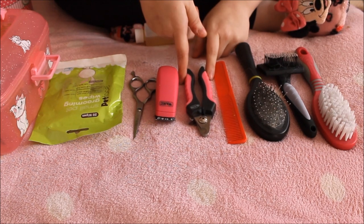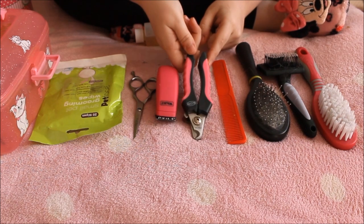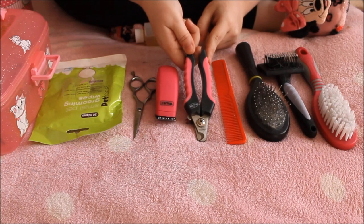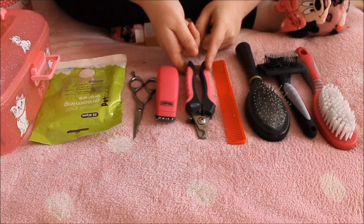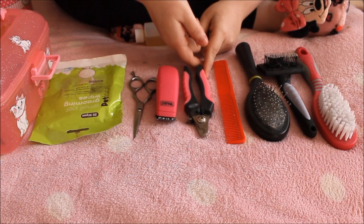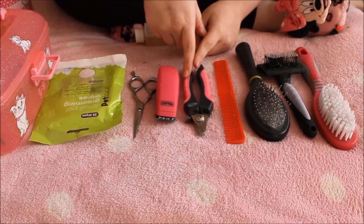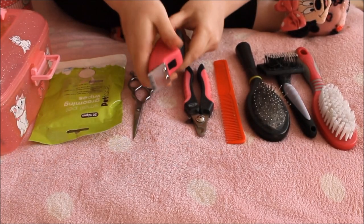The nail clipper is an absolute necessity — it's one item you have to have when you own guinea pigs. It is so important to trim your guinea pigs' nails on a regular basis for both their health and happiness. I'll go into more detail about that with Clara and explain why it's so important to keep their nails trimmed. The next item is more of an optional one.